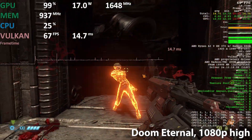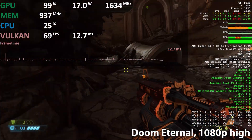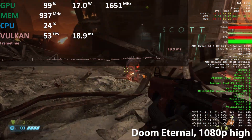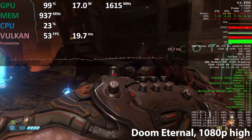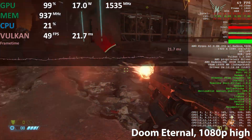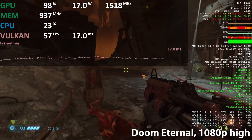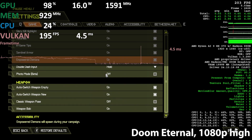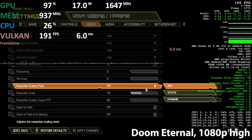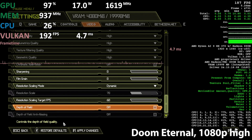Hi everybody. As you know, PC handhelds have gained quite the popularity, so I was wondering how AMD's 6800U would do in a handheld environment. I've crippled the TDP down to only 80 watts, which is quite lower than some handhelds offered to run the device, but I really wanted to go to the most extreme I could so we see a real mobile handheld experience, like on battery in a train for some hours.